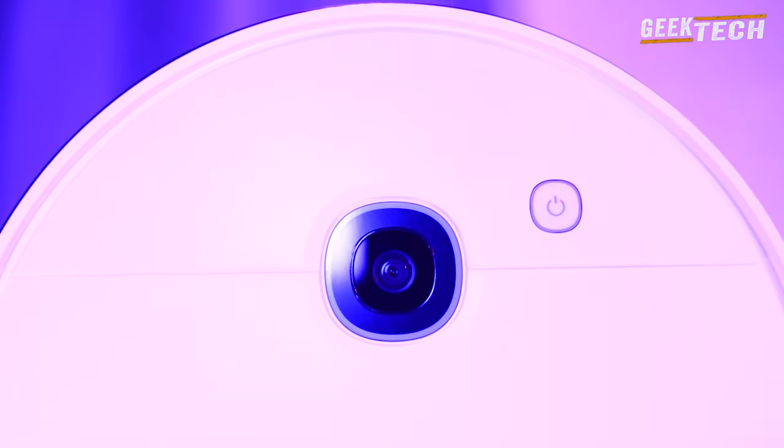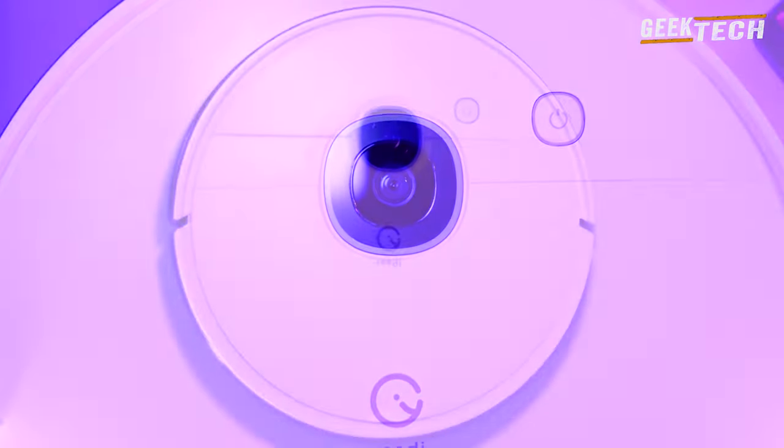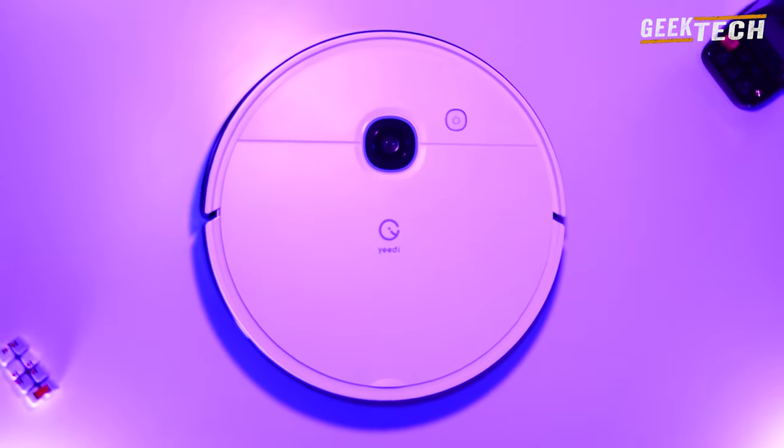La première chose que je mentionnerai est le matériel. Je parle de la qualité de l'aspirateur, à la fois la structure générale ainsi que les pièces mobiles.